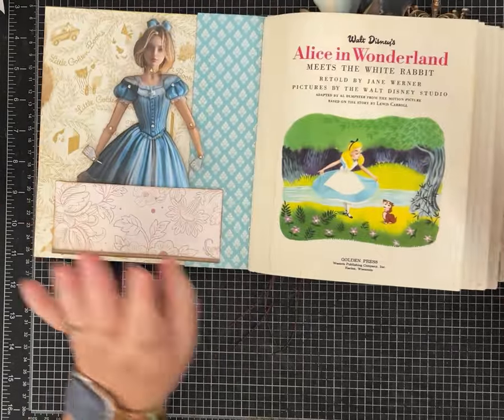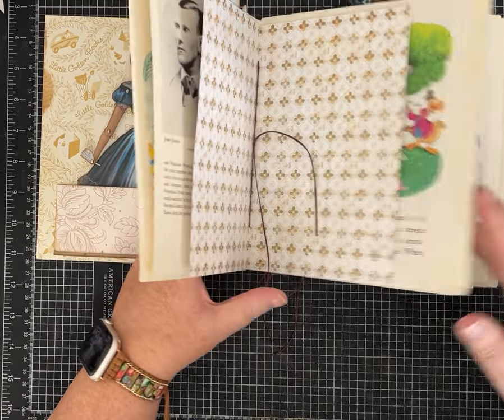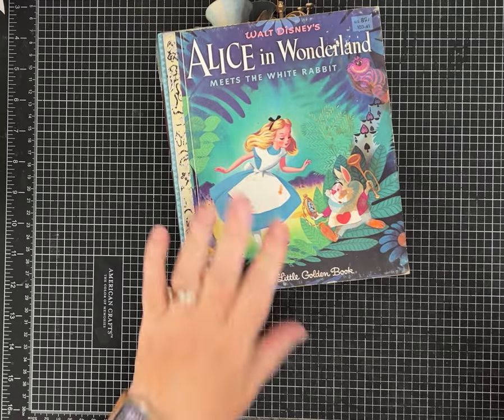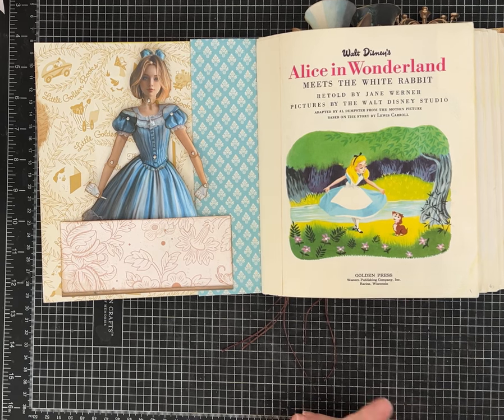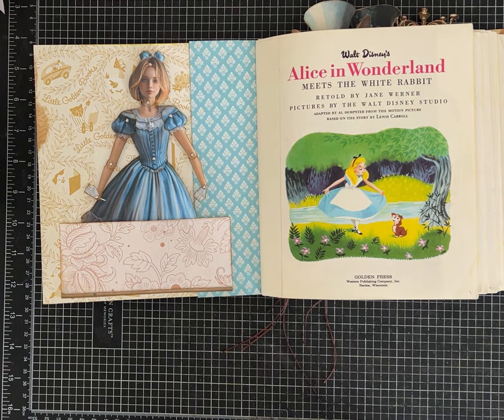There's lots left to do on this — we need some bling, we need to decorate, we need to add pockets and tags and ephemera, some lace, some ribbons — all the things to make it fabulous, but there's a start. I hope you guys enjoyed spending a few minutes with me in my craft room today. Don't forget to like, leave me a comment, and subscribe to the channel. See ya!